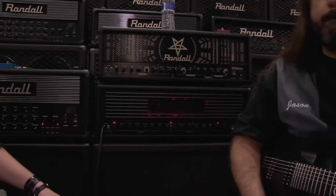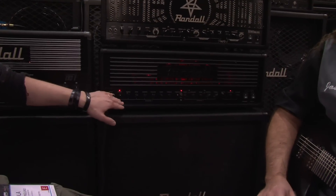Hi, I'm Ola. I'm in Feared and the Haunted and we're at the Randall booth. This is my signature amp called the Satan and I'm going to talk a little bit about it.